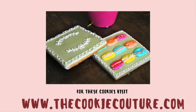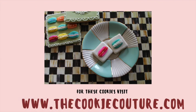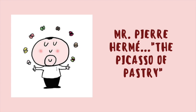If you have been watching my videos, you may notice that I love to make macarons. They are so beautiful and no wonder the first creator of these special treats is well known as the Picasso of Pastry, Mr. Pierre Hermé.